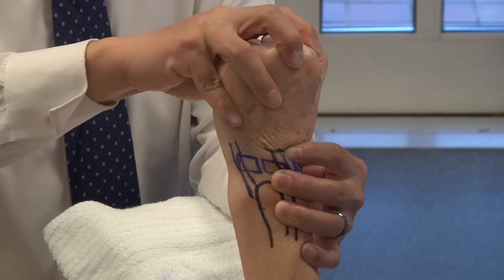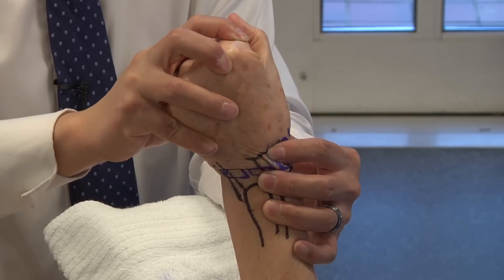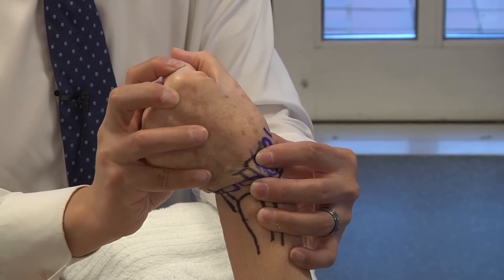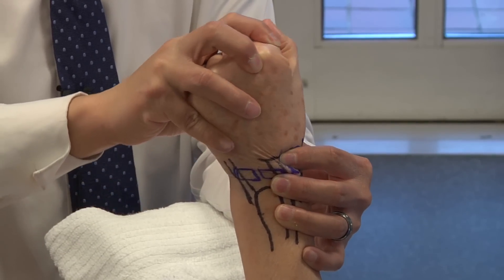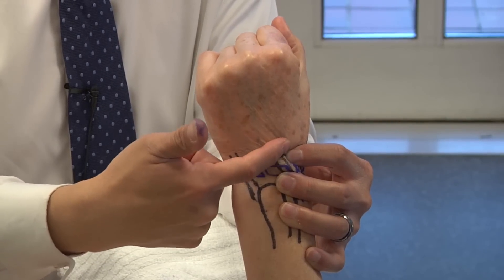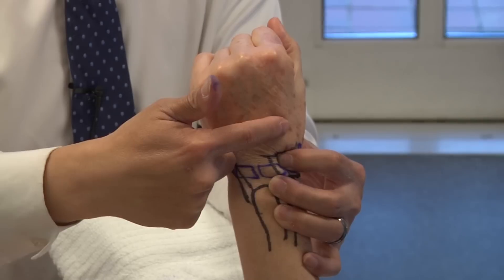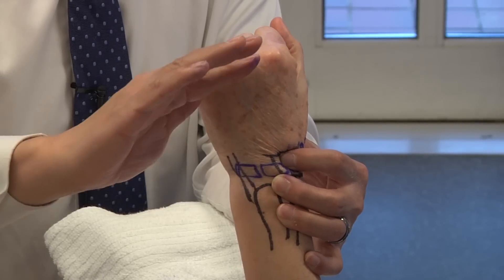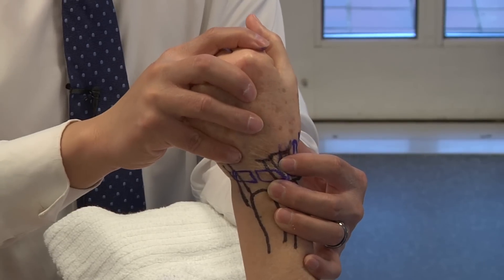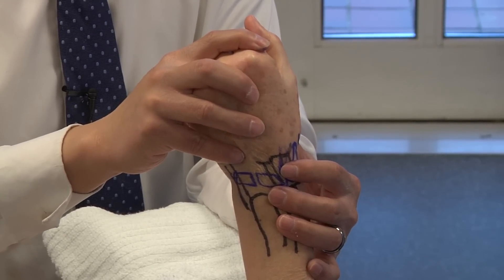As discussed in carpal kinematics, as you go from ulnar deviation to radial deviation, the scaphoid wants to flex. If you have an intact scaphoid-lunate ligament, it keeps the scaphoid in check. But if the SL ligament is disrupted, going from ulnar to radial deviation the scaphoid wants to flex — the proximal pole kicks out dorsally. You feel a clunk with your index finger — that's the Watson shift test.